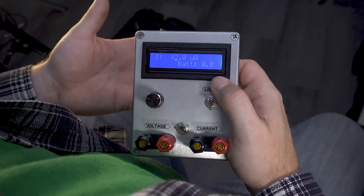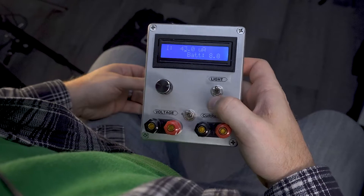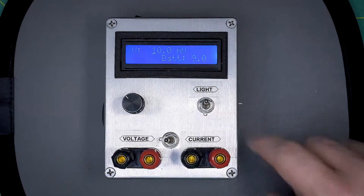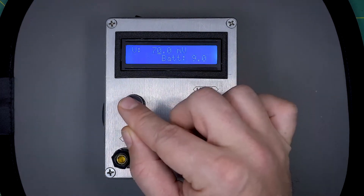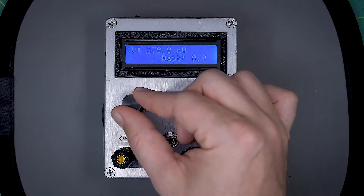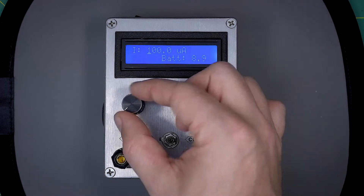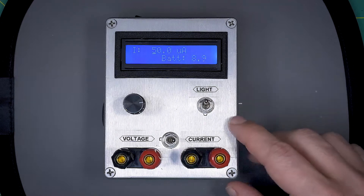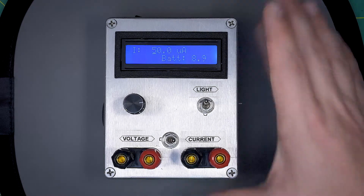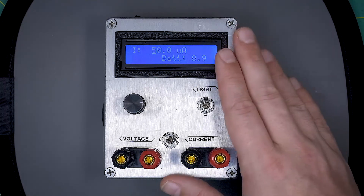This is a small voltage and current source for calibrating Simpson meters, made from Amazon parts. I'm going to show you how I use it to calibrate my Simpson meter in the first half of the video. It has a low voltage source and a low current source — the voltage only goes up to a few hundred millivolts and the current only goes up to a few hundred microamps, which is handy for calibrating a Simpson meter. I also put a microcontroller in there so I can save calibration data.